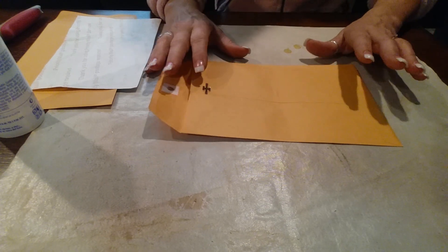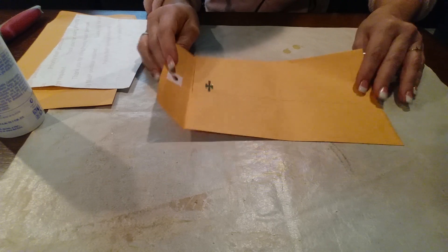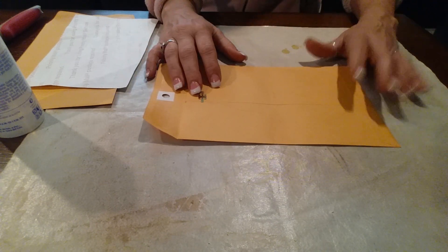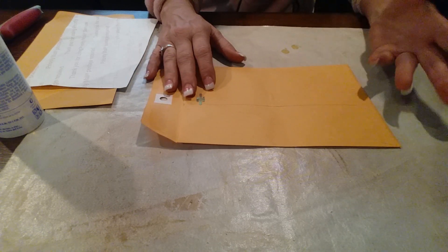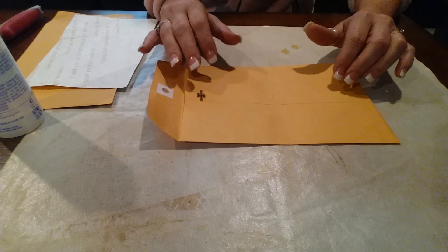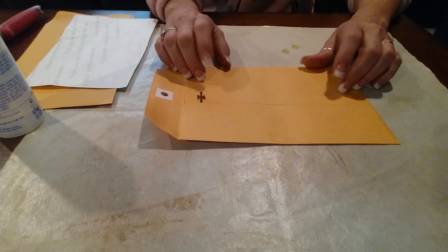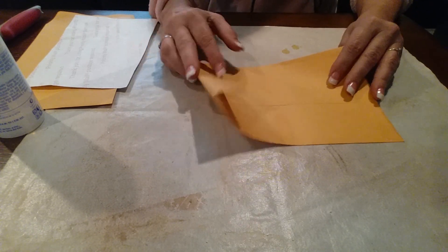Hi everyone, I'm gonna try and do a tutorial on how I make my leather covers. I've had people ask me how to do it and it's kind of hard for me to explain, so I'm gonna try to do my first ever tutorial on just how to make those covers. I'm just gonna do this little one.